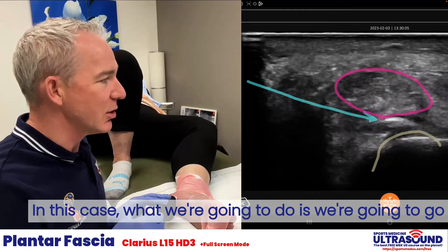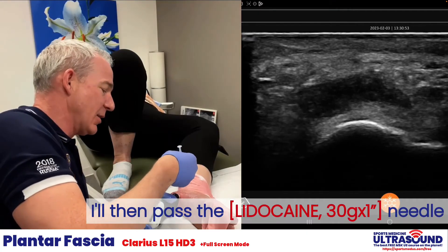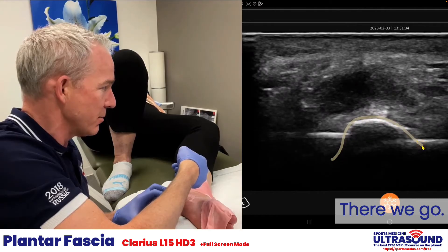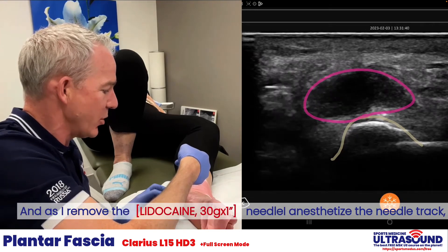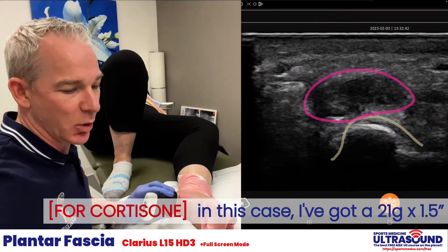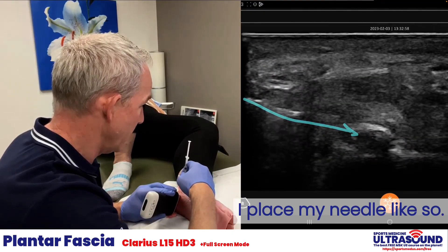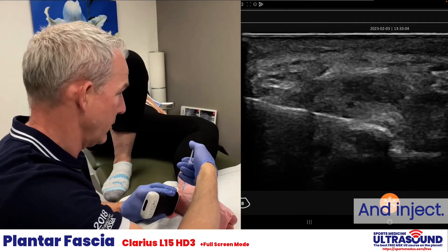In this case, we're going to go to the medial calcaneal tubercle. I'll pass the needle into the target and try to get to that tubercle. There we are. As I remove the needle I anesthetize the needle track. In this case I've got a 21 gauge 1.5 inch needle. Place my needle like so.